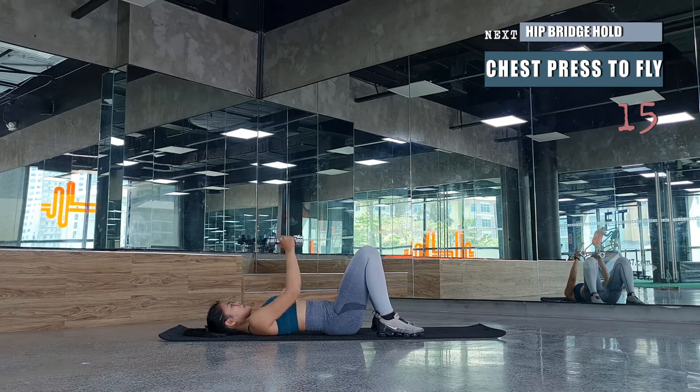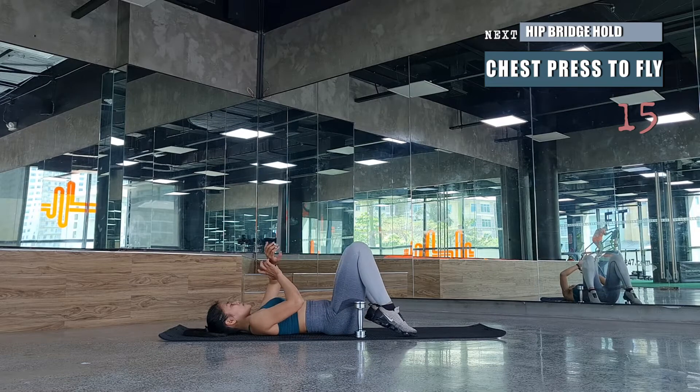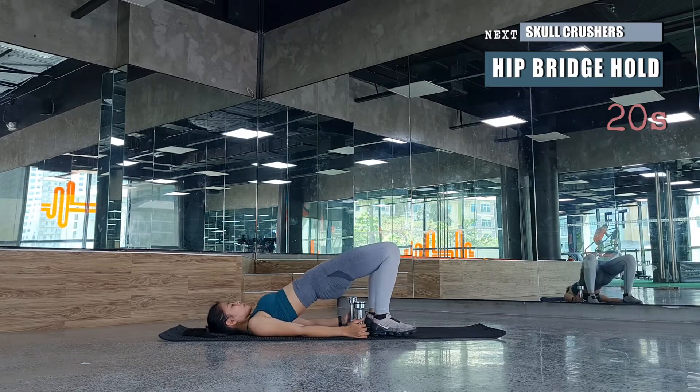Continue this movement for 15 pairs — you'll feel the endurance in your chest muscles and arms. Keep going, I know you've got this. Next is a hip bridge hold, and we're just going to hold it for 20 seconds.